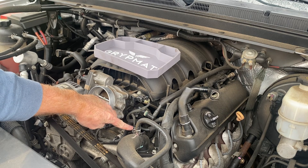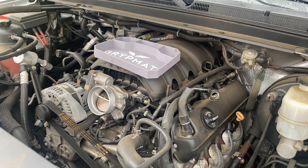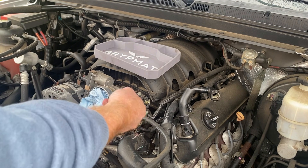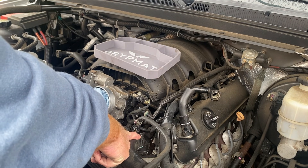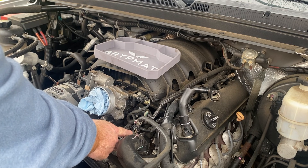The coolant temperature sensor lives here, and the thermostat housing is here. We're going to lose a little bit of coolant when we take the thermostat housing off, so put a rag here in case you get coolant splashing around when you open up the cooling system — better safe than sorry. I'm going to remove the thermostat housing first so I'll have easier access to the plug on the coolant temperature sensor.